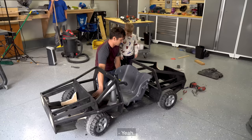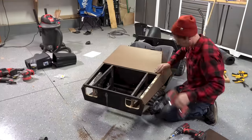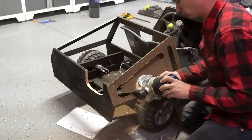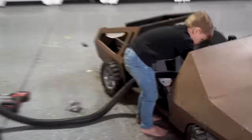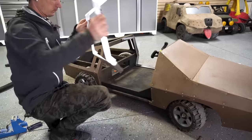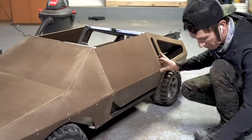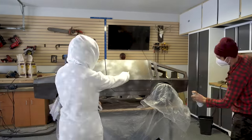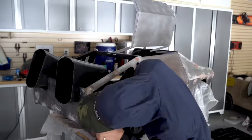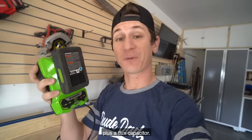Ready? Yes! Yes! To power it, we're going to use this 24-volt leaf blower battery plus a flux capacitor.